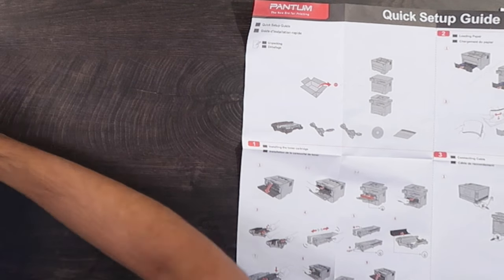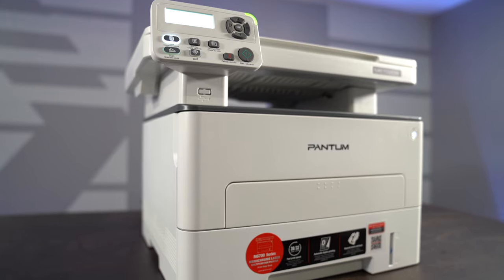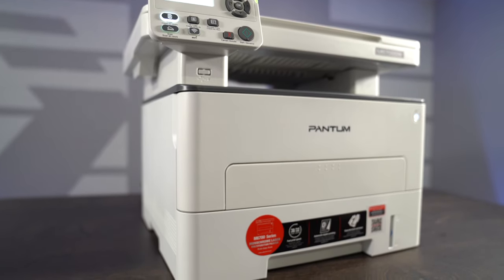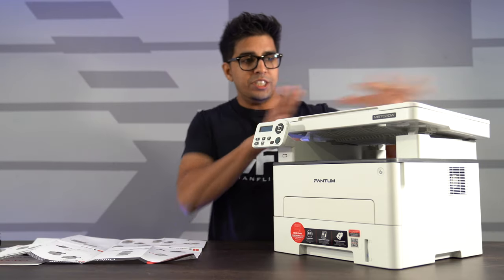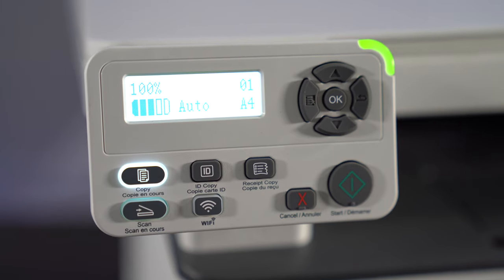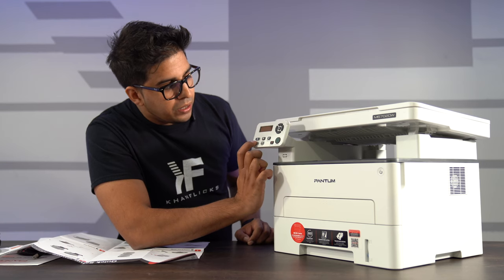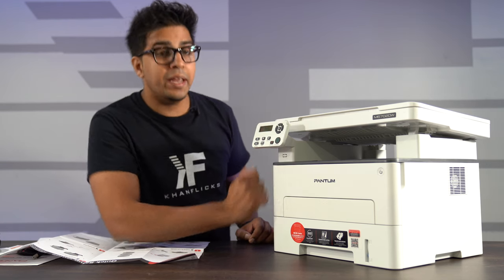There are three steps to setting this up. First off, this here is our printer — it's got a very nice, elegant look and is relatively compact in size. You have a screen right here showcasing a variety of features. You have toggle modes, an OK button, start button, cancel button, receipt, ID copy, copy, Wi-Fi, and a scan button.